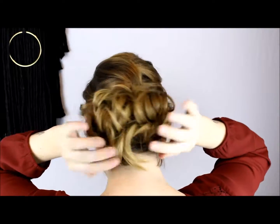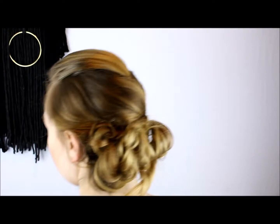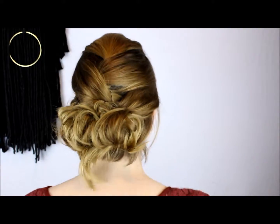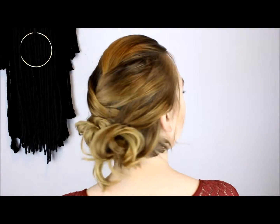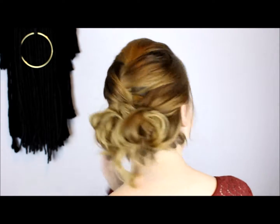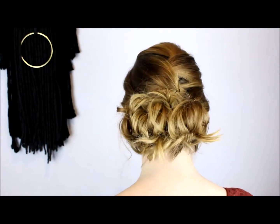So there you have it — a nice pretty party updo that is great for the holidays or any kind of slightly fancier occasion. It's surprisingly easy to do; just take some pins, some patience, and if you mess up you can just unpin it and try again. With a little practice you'll be able to nail this look and look fabulous at your next get-together. If you like this hair tutorial please hit the like button and subscribe — I'm planning in the new year to put out a new video every single week, so make sure to subscribe so you don't miss out. Until next time, bye!